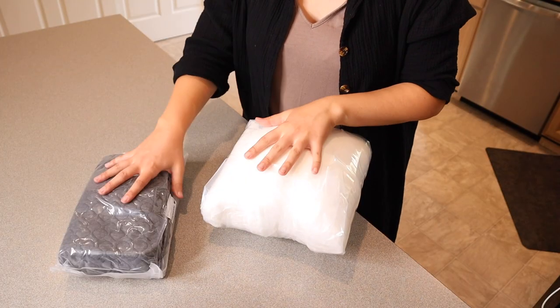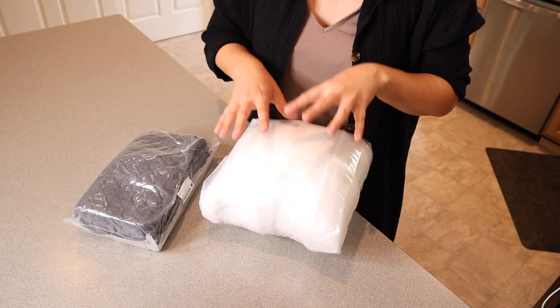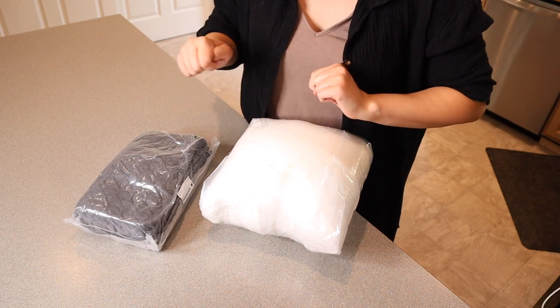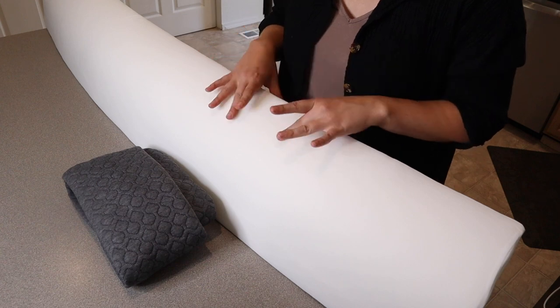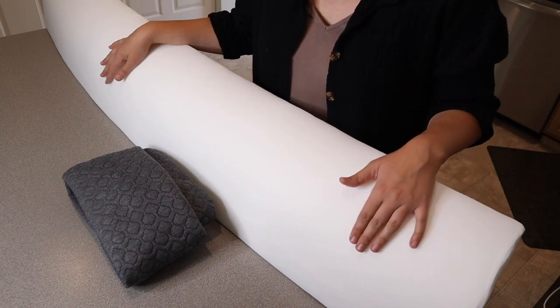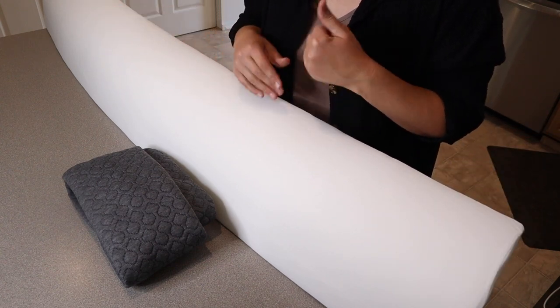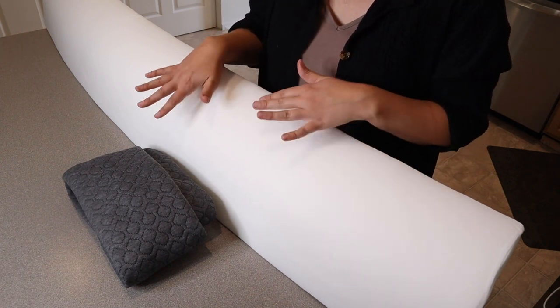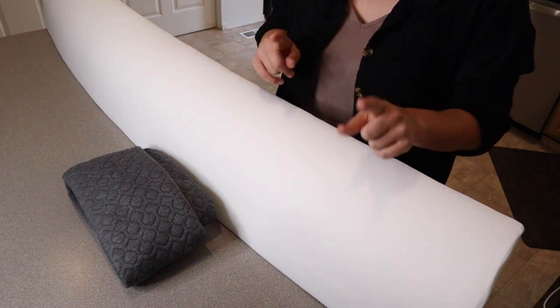Just for reference, this is what it comes like inside the package — it's all tightly vacuum sealed. I'm going to release this and let it air out for a minute. It is recommended that you give 36 to 48 hours just to allow this pillow to fully expand after being vacuum sealed and shipped.